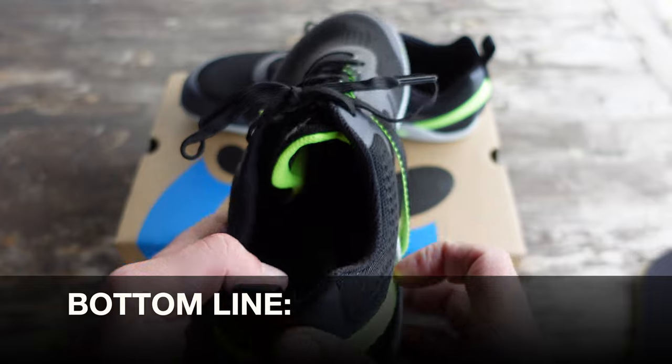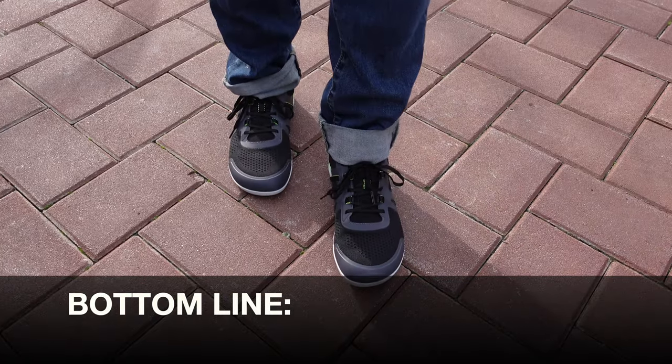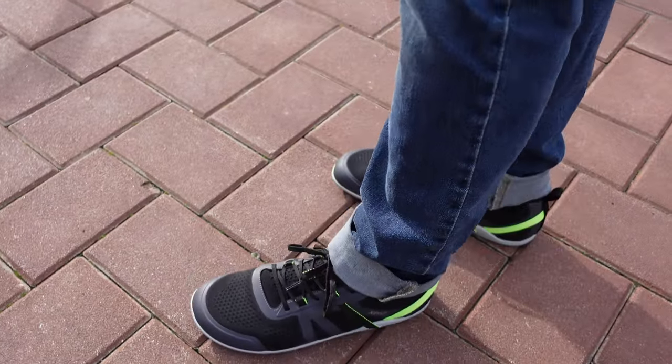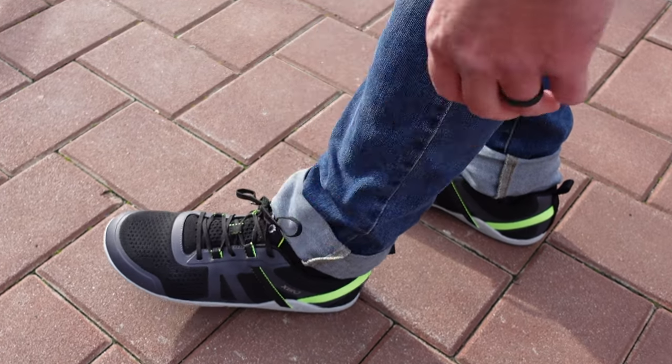So bottom line, if you're in the market for a great pair of minimalist shoes that can go right from your favorite activity to a casual environment, definitely take a look at these new Prio Neos. Bye, Zero Shoes.